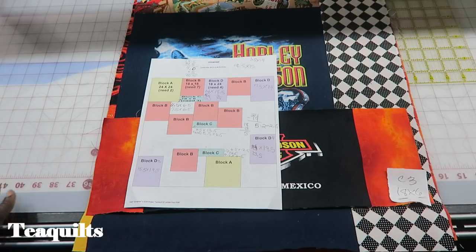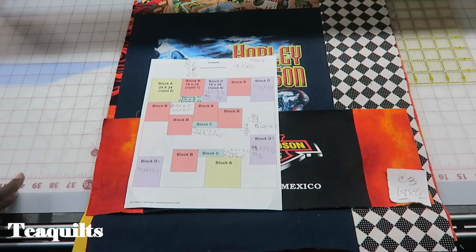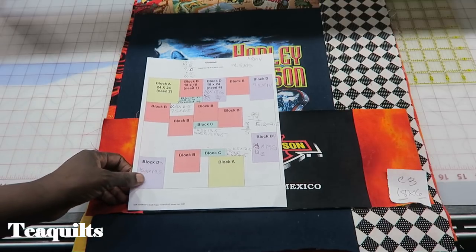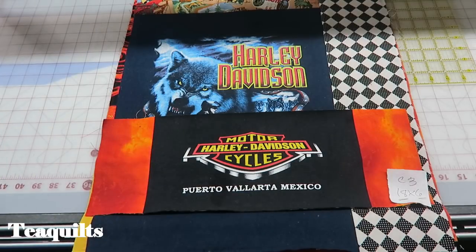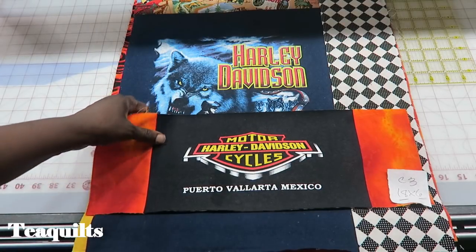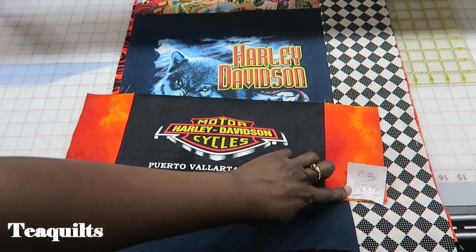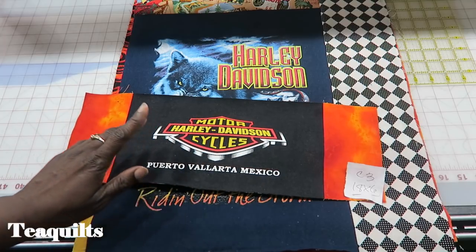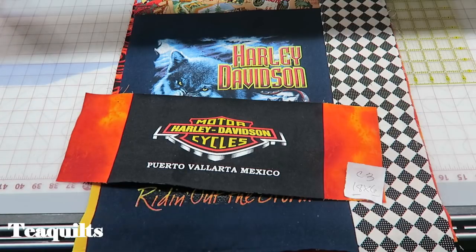I'm back with my completed block sections — my three block C's and my four block D's. It has been quite a while since I recorded this; I've had a lot going on, so I can't remember exactly where I left off. But I do know that I needed to make three C blocks and they were 18 by 6. I have one here that I'm showing you, and then I will show you the other two that are on the display wall over there.